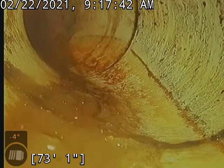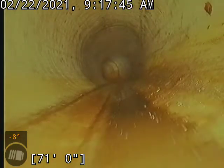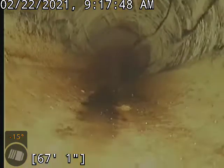It does look like we switched to a plastic line somewhere in there. I'm not entirely sure where that transition was.